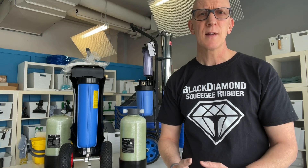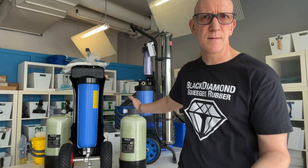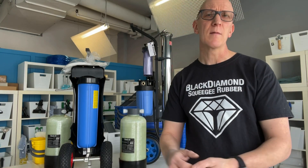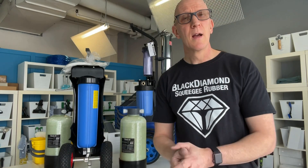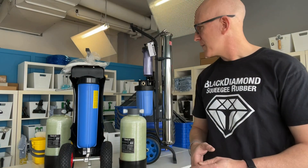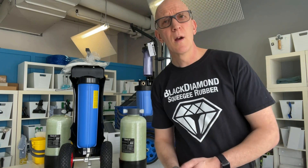Really, it also comes down to economics. Let's say someone plans on using a DI system four or five times a month — they buy a system for maybe $600–$700, which usually comes pre-charged with resin and a TDS meter, and then over the course of a window cleaning season they spend maybe $800 to $1,000 on replacement resin. So you're looking at an outlay of around $1,600–$1,700. You have to look at what your return on that is going to be, and compare it to buying a multi-stage system at $2,000–$3,000. It might actually end up being cheaper in the long run to simply have a DI system.